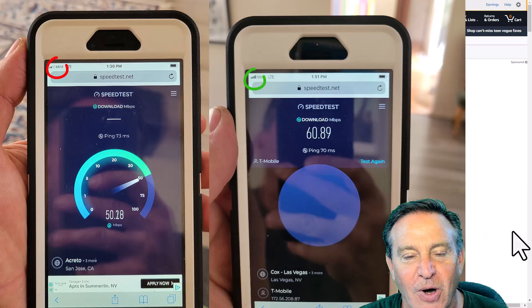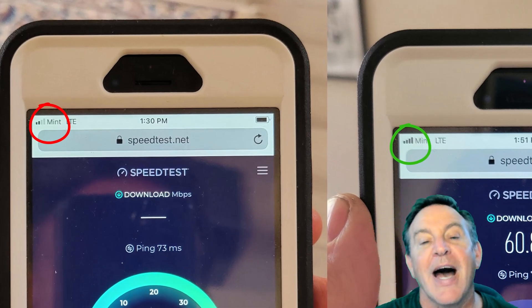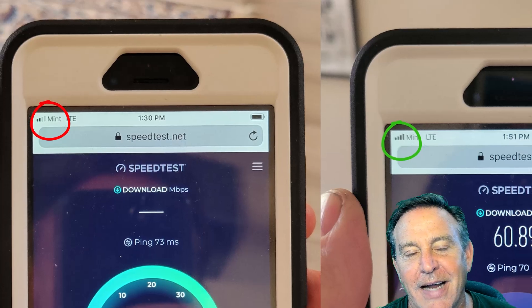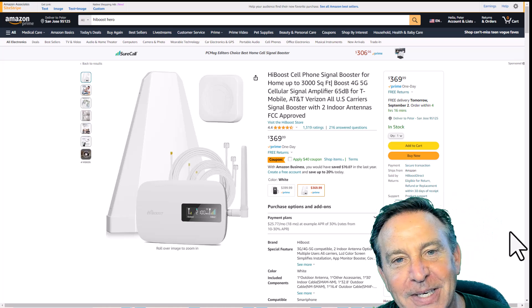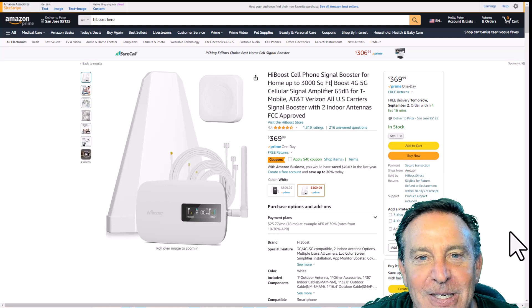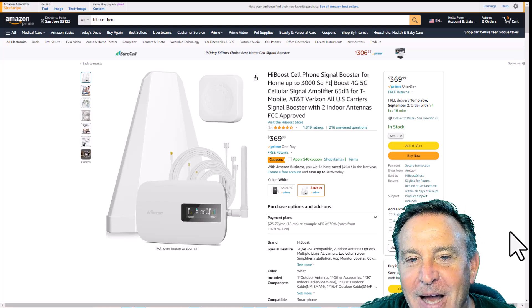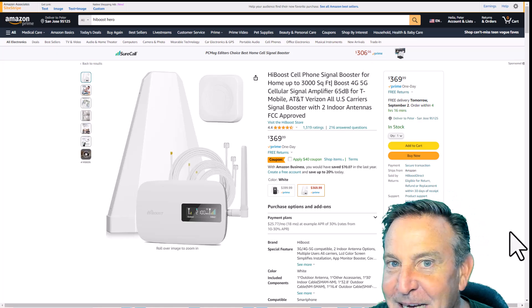A lot of YouTubers would call it a win going from two bars to five bars. But I know that bars mean nothing — bars mean signal strength — and I'm not impressed by that parlor trick. I want to see the results and I couldn't get the results. So I went online and looked at other YouTubers and saw their results. Not only can I understand why it wasn't working for me now, but I can explain their subtle wins as well. So let's dig into this and figure out what's going on.